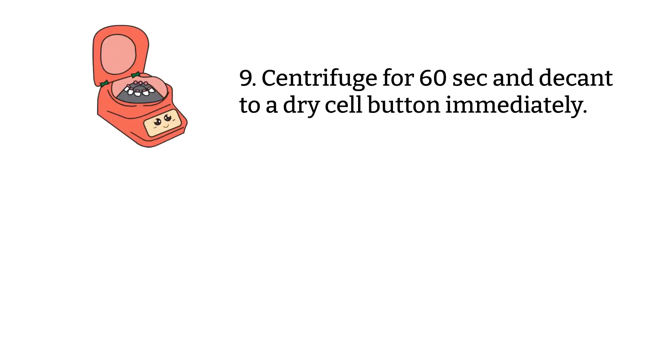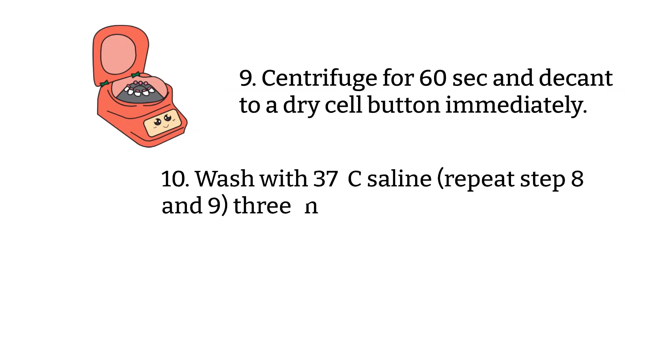Step nine: centrifuge for 60 seconds and decant to a dry button immediately. Do not let the RBCs sit in the warm saline as they may potentially elute clinically significant antibody — the same reason you must make sure the saline is not too hot in the previous step. Step ten: wash the cells three more times, making sure you use saline at 37 degrees Celsius.